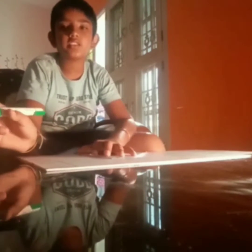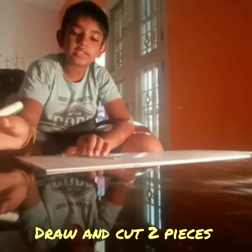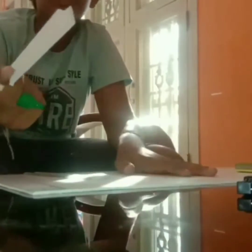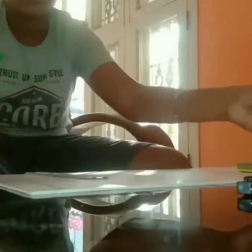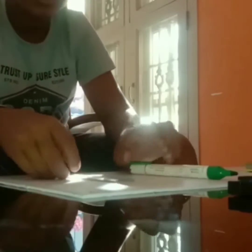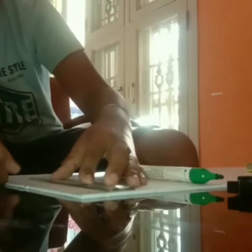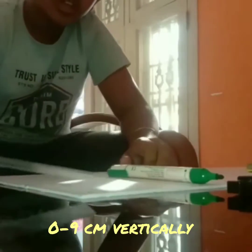We need two of these pieces. Cut it and see what we got. I cut those — 9 centimeters on the side, 4 centimeters on top. Then we have to cut. I already drew it, so 0 to 9 in the vertical direction and horizontally 0 to 3.